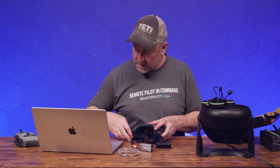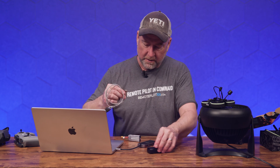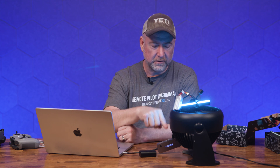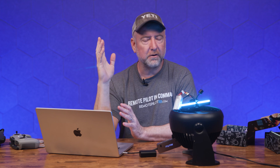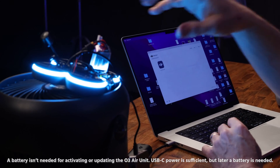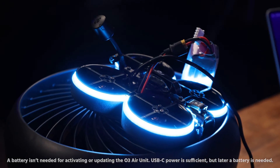We'll plug in the USB-A adapter because everything here is USB-A. You can't go USB-C to USB-C into a laptop like this — you have to go USB-C to USB-A and then adapt it back to USB-C. If you try to go straight USB-C to USB-C, it sometimes doesn't work. Now we're going to open up DJI Assistant 2. There are several different versions, so make sure you open DJI Assistant 2 Consumer Drone Series, not the FPV series. Also make sure the cable is seated really well into the air unit.